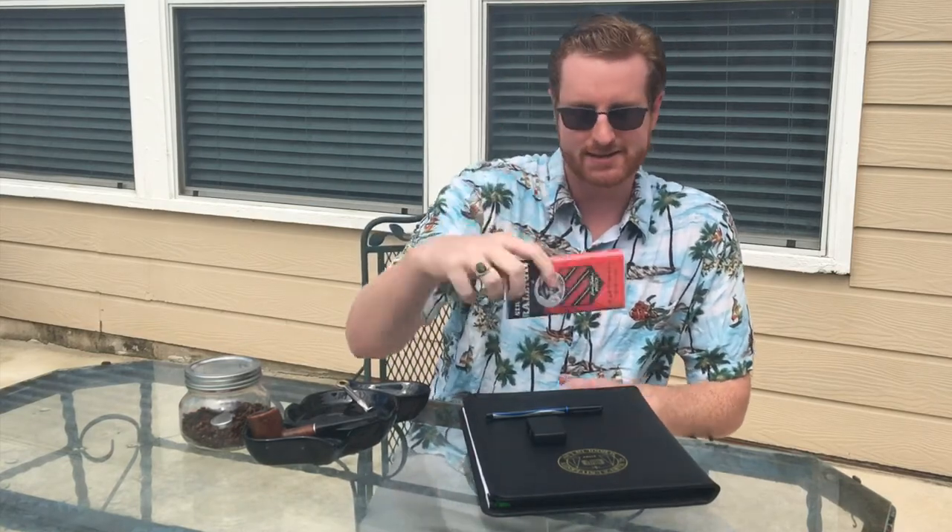Hi guys, welcome back to Gentleman's Corner. My name is David. Today I have a tobacco review for you, and the pipe tobacco I'll be reviewing is this Sir Walter Raleigh Standard Mixture, or Sir Walter Raleigh Regular. That's to distinguish it from the Sir Walter Raleigh Aromatic, which is a blend that came along a little bit later. But this has been in production since 1929. This is generally probably the tobacco that most of your fathers and grandfathers grew up smoking.